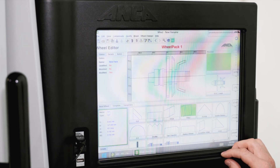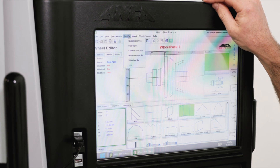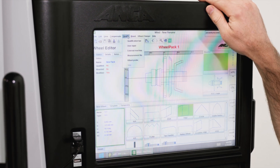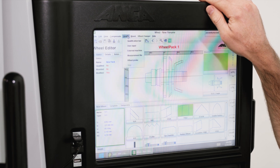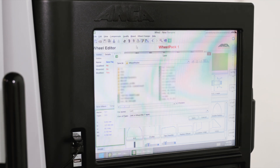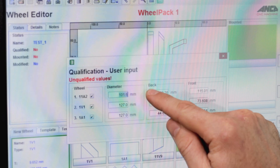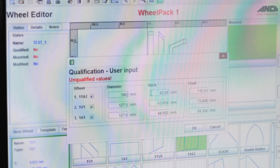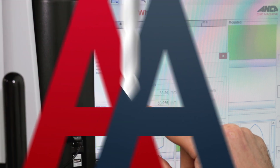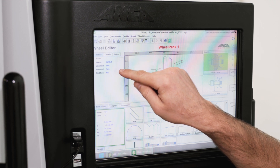At this point we haven't input any measurement data — all we want to do is build a pack with the wheels in the correct order. With the pack looking correct, we go up and press qualify and select user input, because this allows us to manually input the measurement data we took on our Zola machine. Before we can input any data we need to save the wheel pack. After inputting the measurement data it will automatically mount the wheel pack to spindle 1, and it should show yes to qualified and yes to mounted.